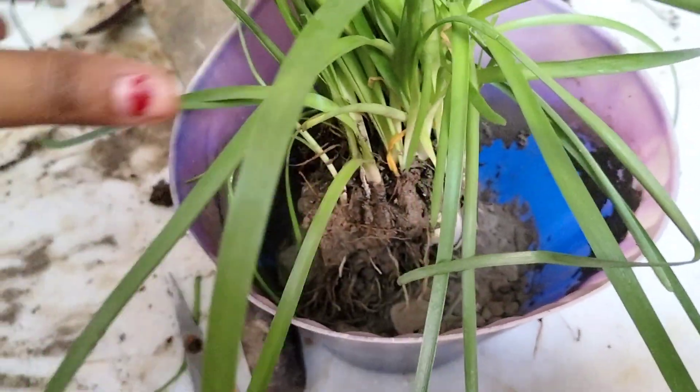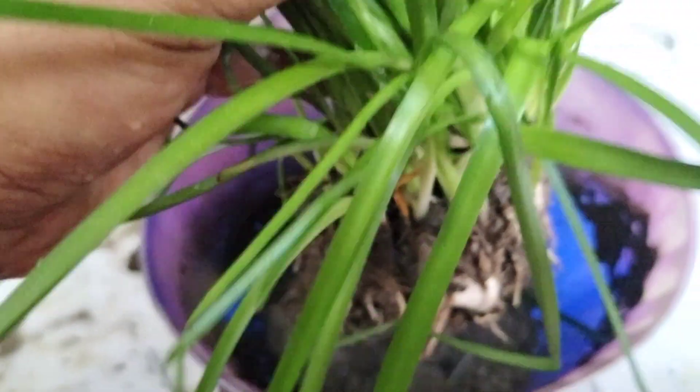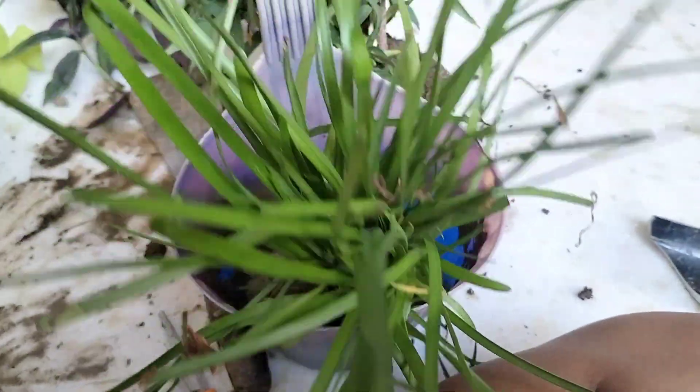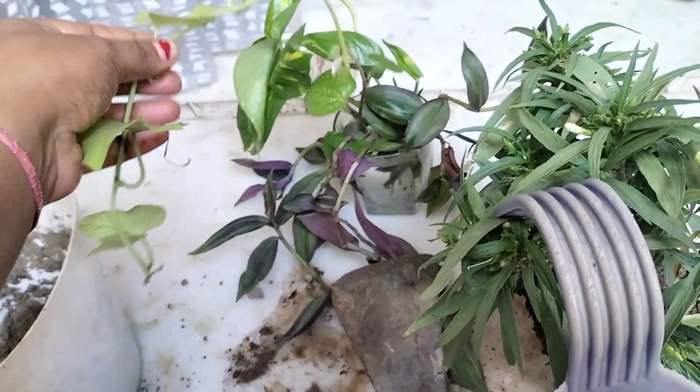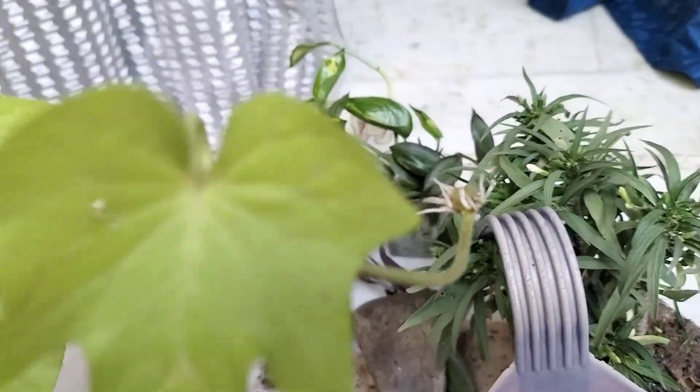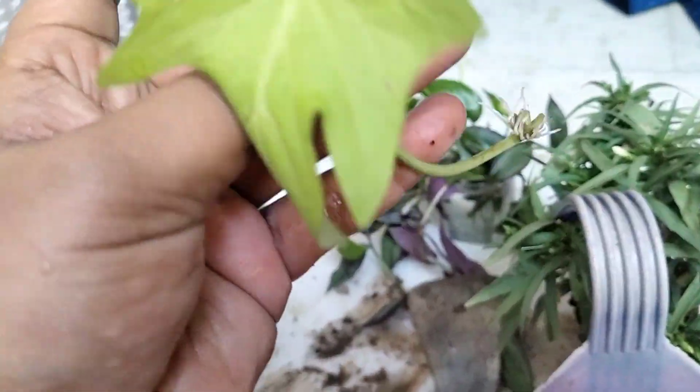You have to do this after filling the pot a little bit. It is going to be like this. I am going to place the cuttings on the side.